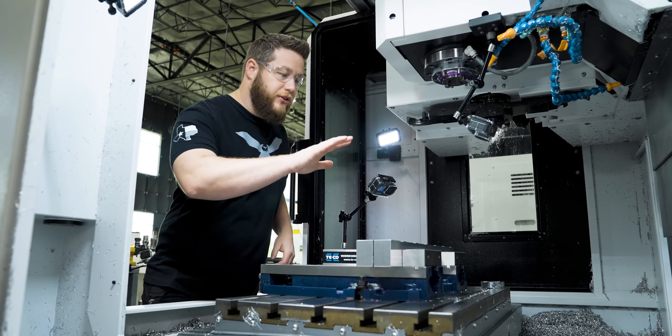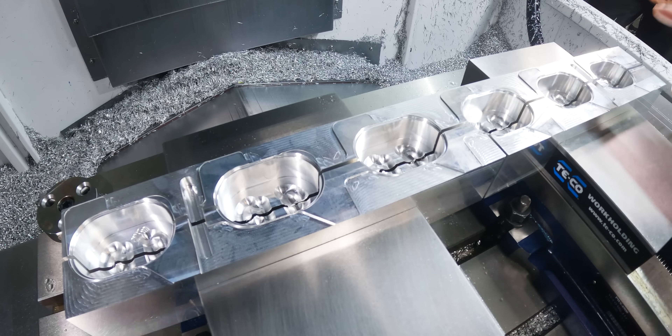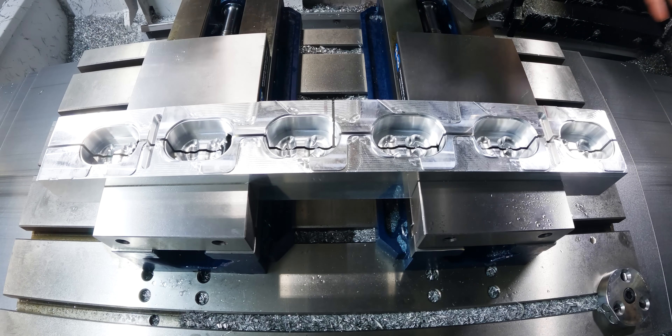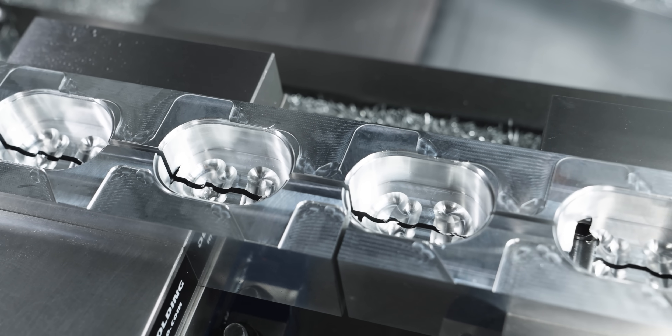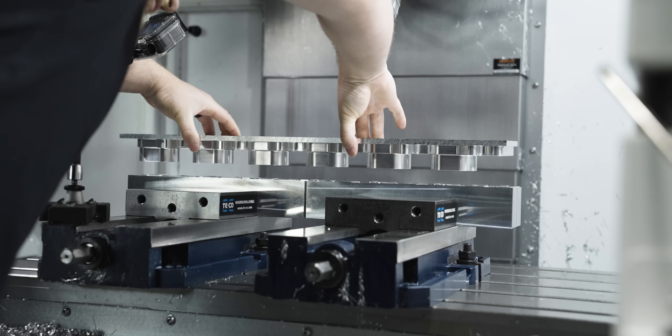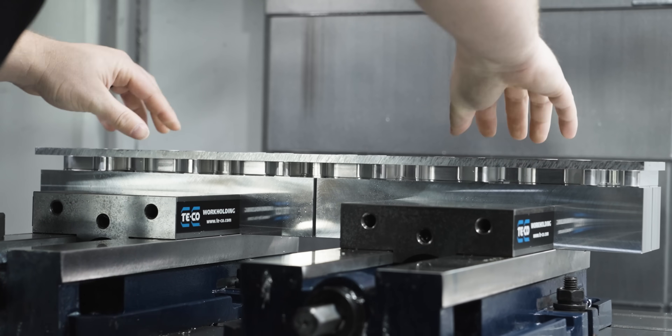Alright, we got the jaws finished. I machined these just like I did on the base flange — made these pockets a slip fit with the parts. I checked all the parts before I loosened it up, they all fit, so now we're going to get the part loaded and start op two.